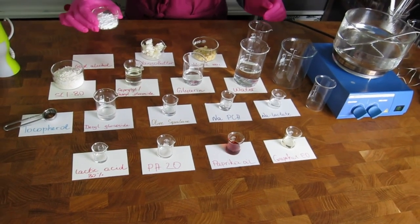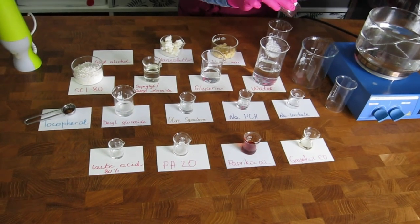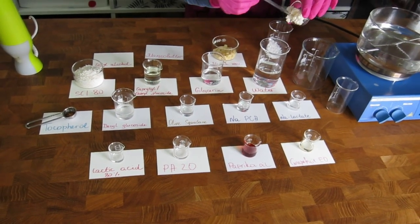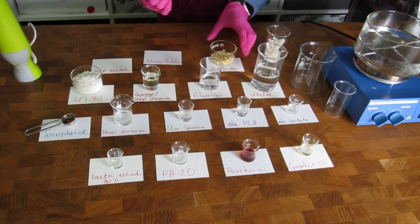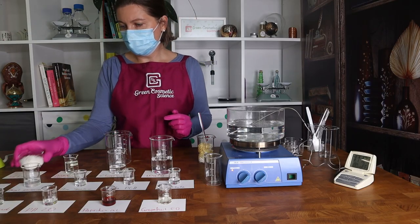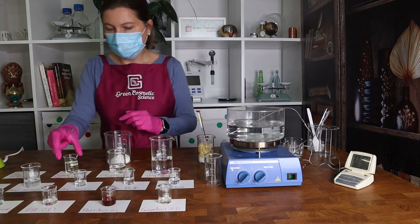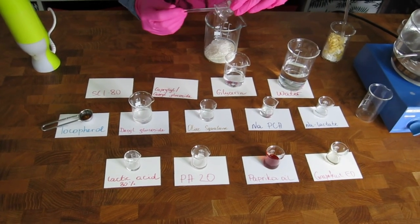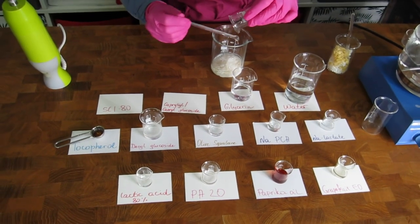Blend the cetyl alcohol, mango butter, and myrica fruit wax in a heatproof beaker and set it aside — this is the fat phase that you are going to heat. Then blend your water phase, which consists of SCI noodles (or powder), caprylyl glucoside, and glycerin. Add water to this phase and start heating both the water phase and the solid fat phase.